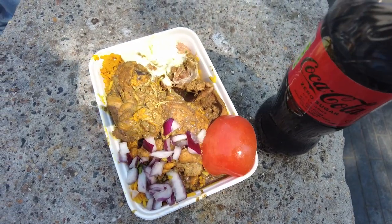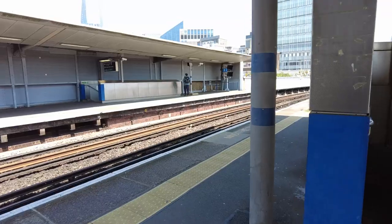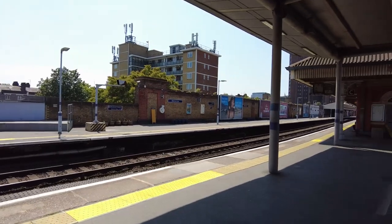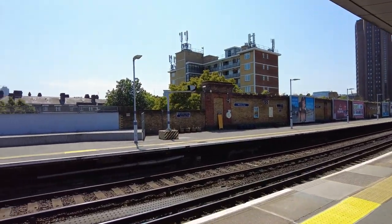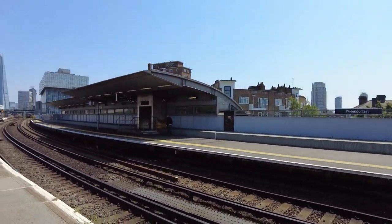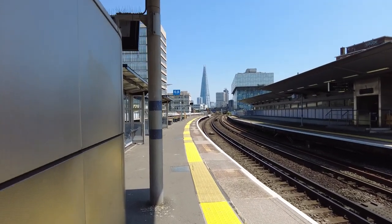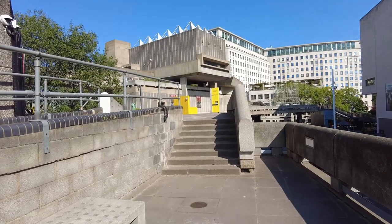I'm on Waterloo East railway station, just waiting for my train to take me to London Bridge. I've had the curry — it was gorgeous. I want to get a shot of the Shard in the distance. It's really nice, really bright, really clear skies today. I've finished the tour now and I find myself back at the South Bank Centre — absolutely exhausted. It's such a hot day.